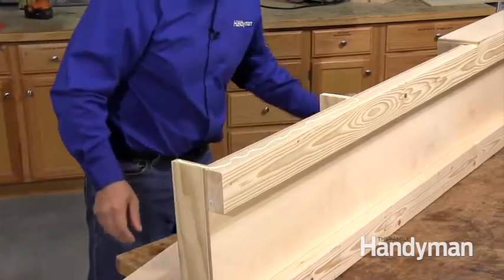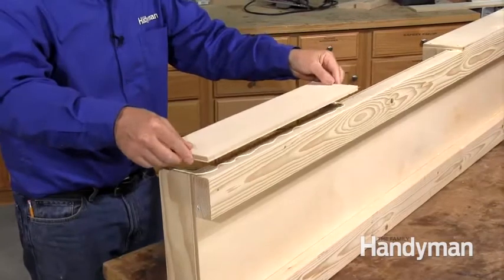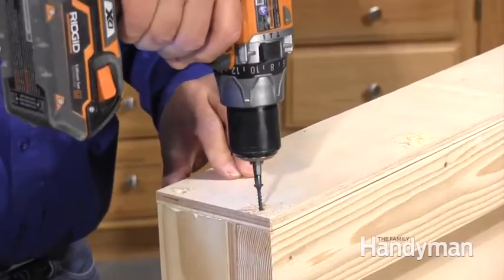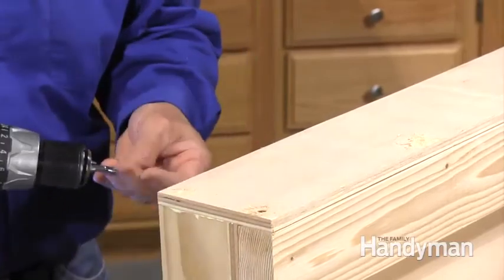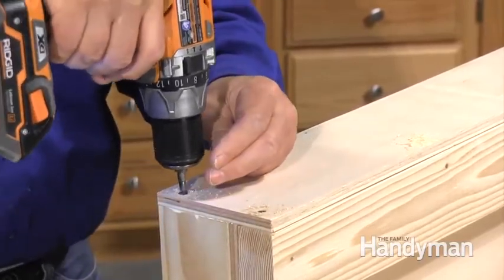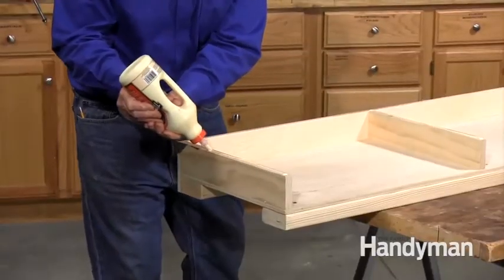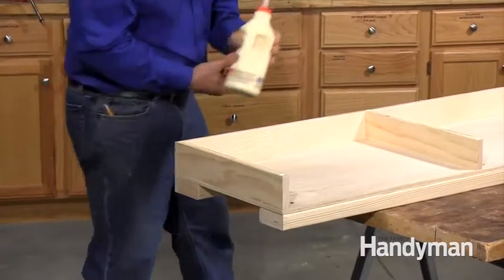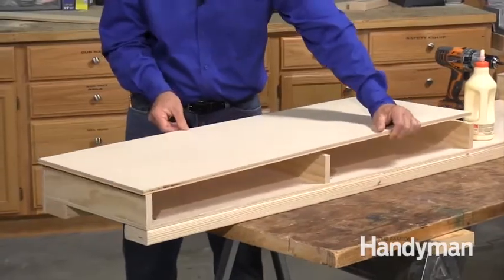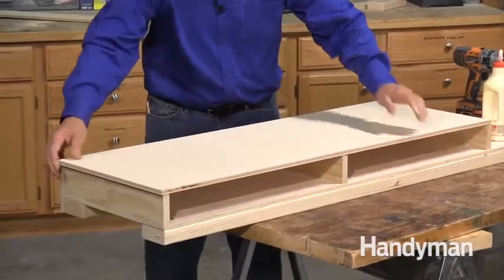Glue and screw the plywood back pieces to the 2x4s and the dividers. Then top the assembly off with two pieces cut from the 16-1/2 inch plywood to fit each side. Glue and screw each top to the dividers.